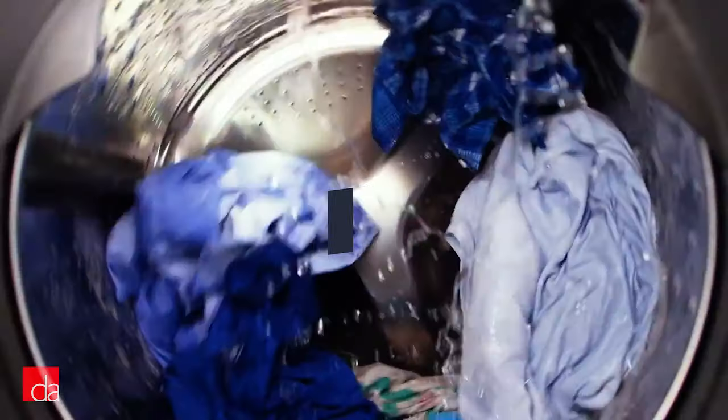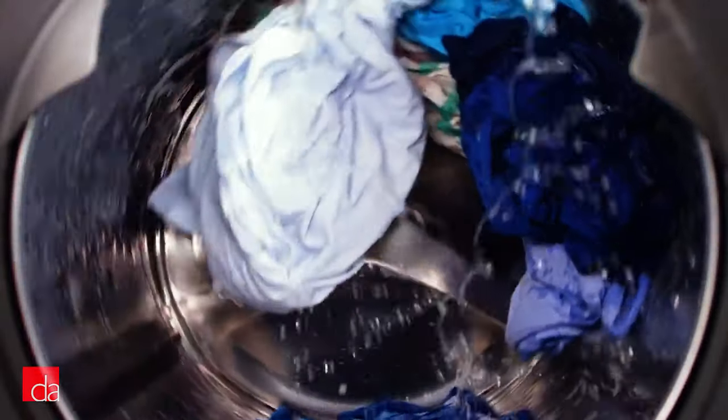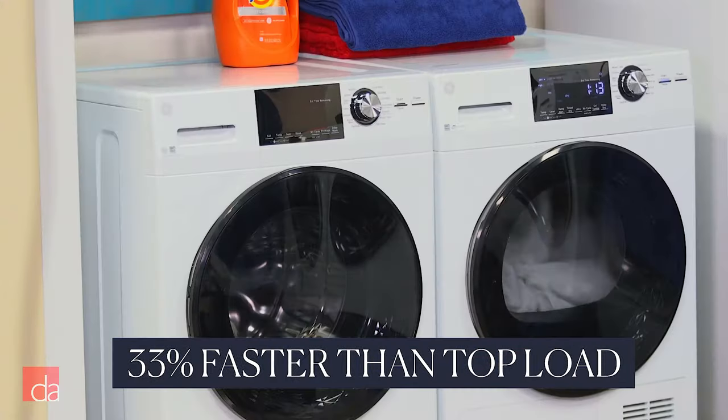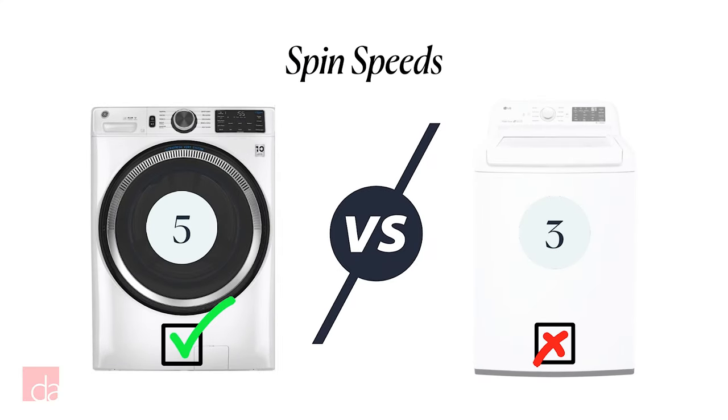Which spins faster? During the final spin cycle, front load washers spin about 33% faster than top loaders, removing more water from your laundry. This means your clothes will be lighter and dry faster in the dryer, saving you energy and time. The winner is easy: front loaders.